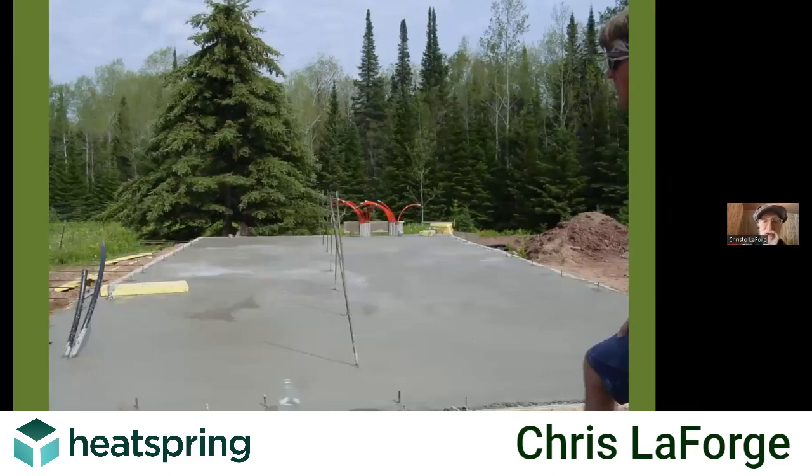Once the entire mass was put together and insulated and the tubing was in it, we laid in a bunch of sand on top of that and then poured a five inch slab with a very substantial grade beam and center beam to hold a lot of mass. Because what we've done is we've built a stone wall up 10 and a half feet high, one foot thick, running east and west through the middle of the building.